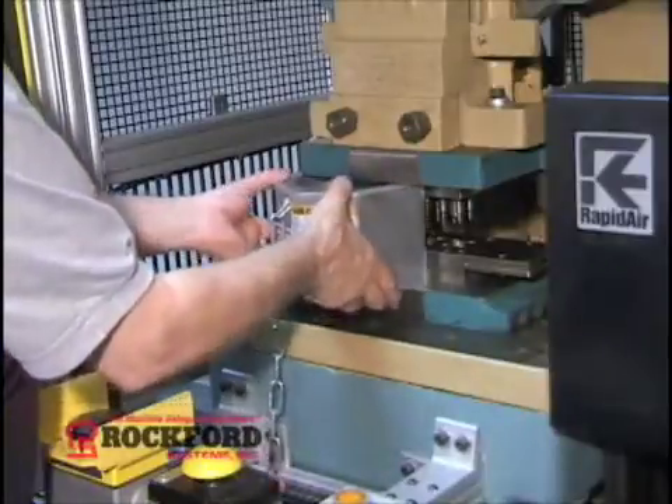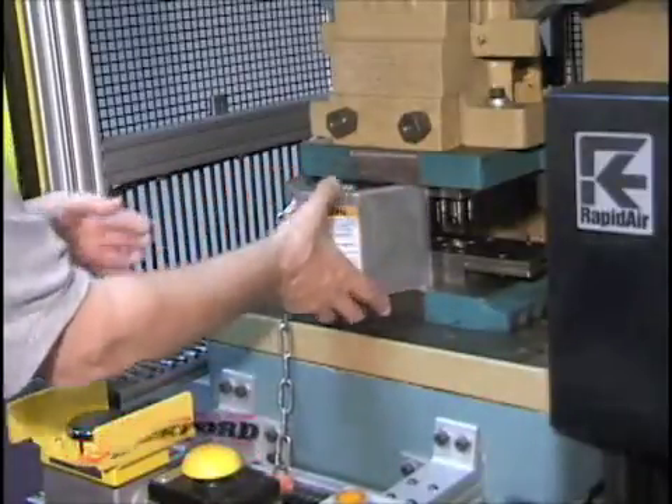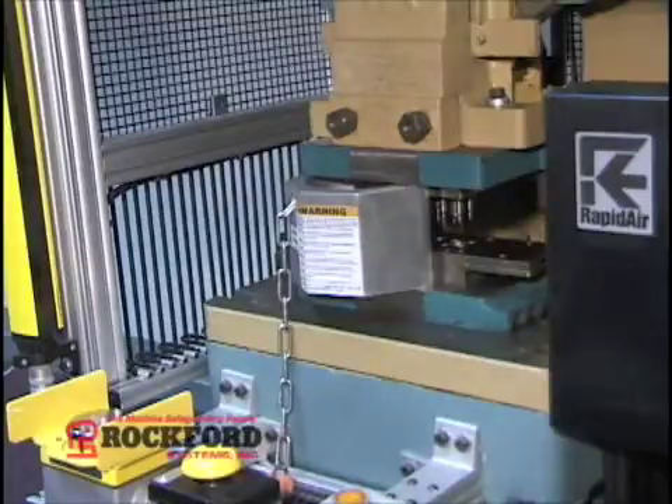The safety block must be capable of holding back the dead weight of the slide and upper die in case the brake or counterbalance should fail.